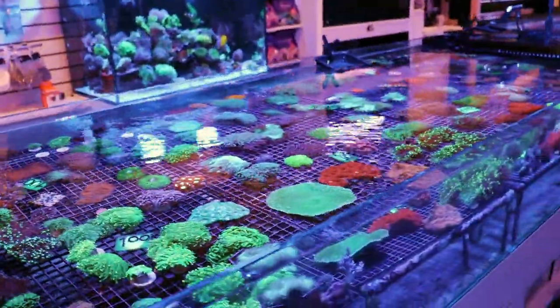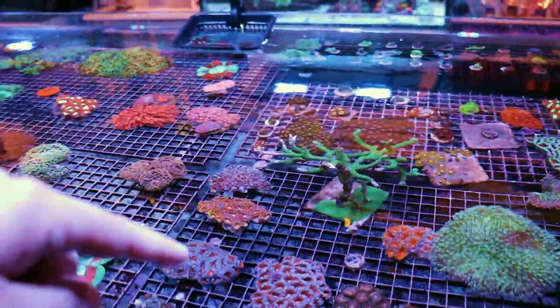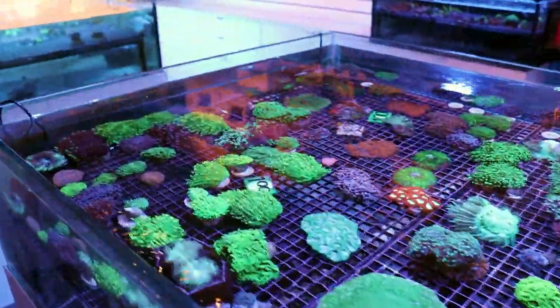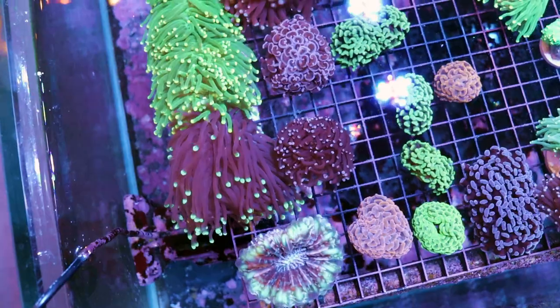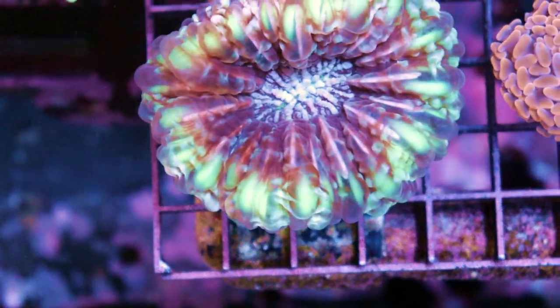This tank here is where we store our new incoming coral, so it's a mix right now of the new shipment. You can see some nice elegance corals, hammers, flower pots, and some older stuff. I'm going to walk through and show you what's going on. I'm going to leave the flow on this time so you can see the way the corals normally move.